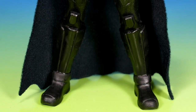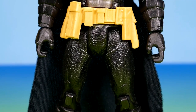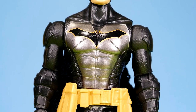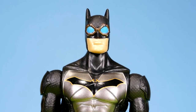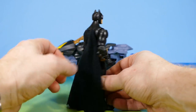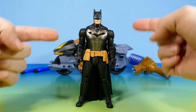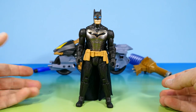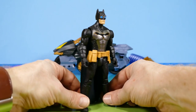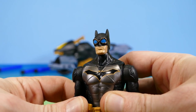As for the figure, I really like this one in comparison to some of the other variants. I get a really Steampunk-ish kind of vibe from this one — like this Batman should be hanging out with Spider-Man Noir. Maybe it's the goggles, maybe it's the all-black color scheme with the gunmetal chest. Either way, I think this figure looks absolutely fantastic.